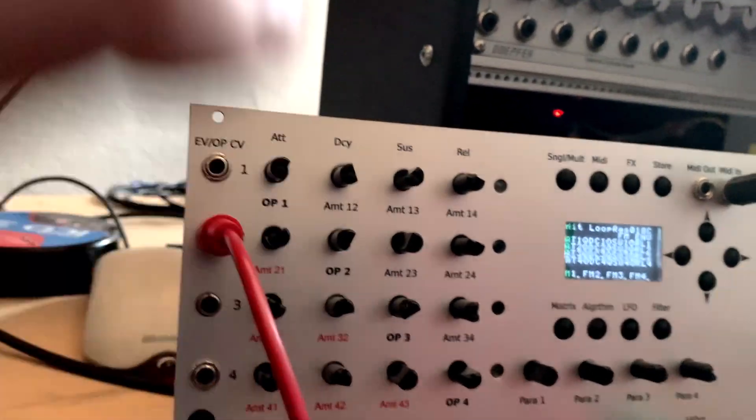There's a whole lot of modulation going on. In the matrix you can modulate everything with everything — internally, everything with everything.